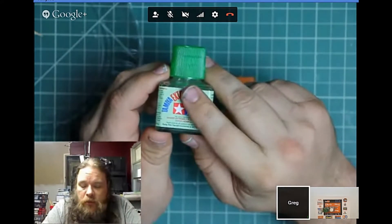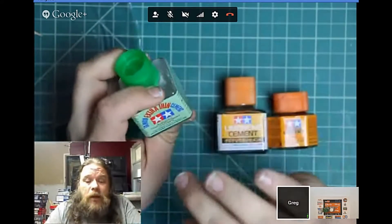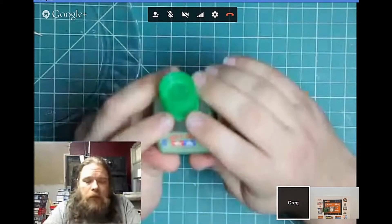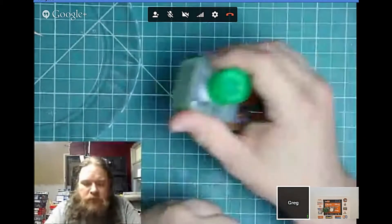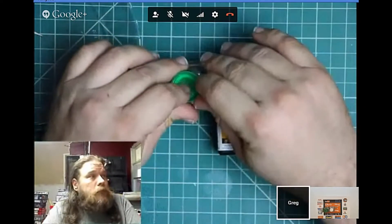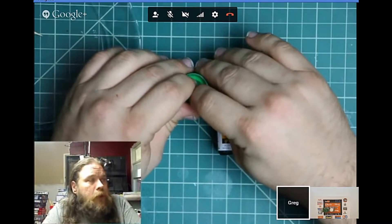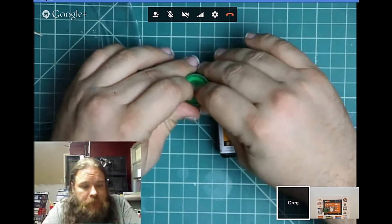It also dissolves CA super glue — it's not a really strong de-bonder for super glue, but it does work. The chemical in it re-dissolves the super glue, which is very useful on things like horizontal struts — you've glued it, come back the next day and it's wrong. Just put the Extra Thin on one surface (not both, otherwise it'll fall off) and it softens the glue enough to reposition it. Alex actually had to do that today with the Spitfire — it works a treat.